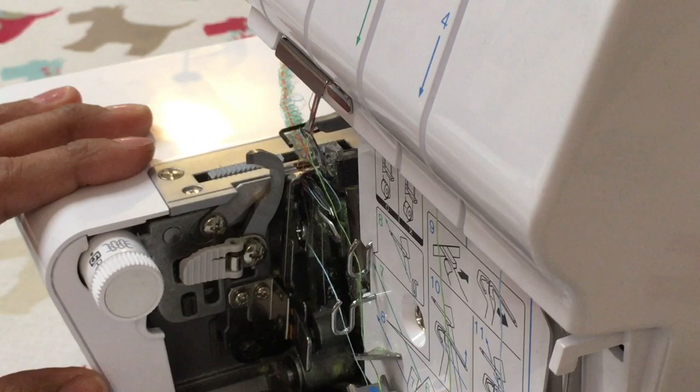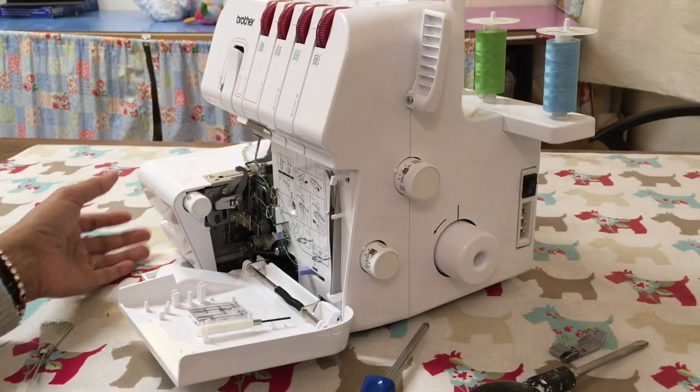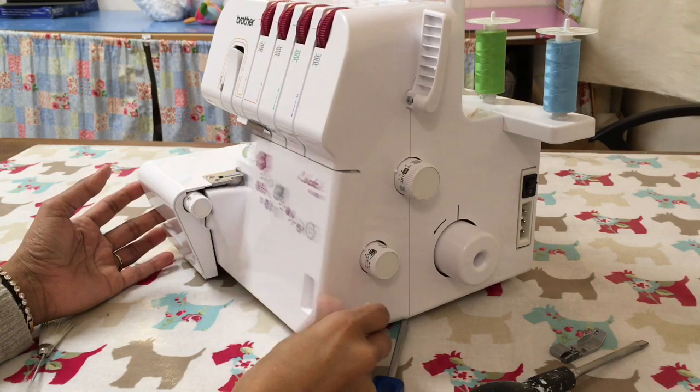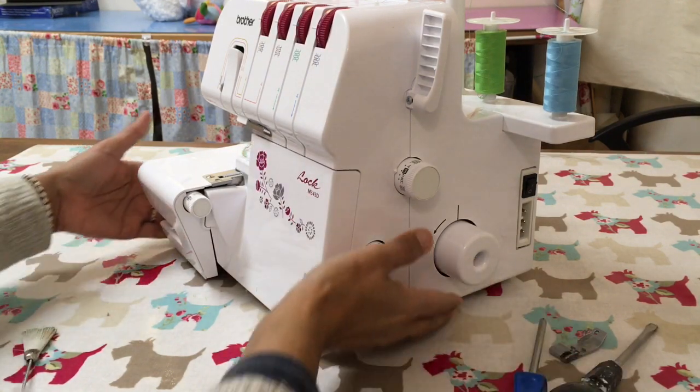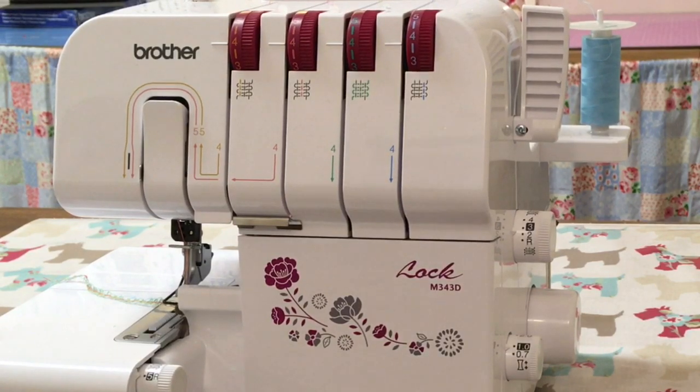Pull and put it back in position. And that's it — close the door and we're ready to work again.